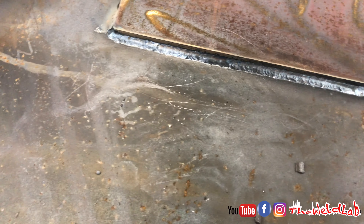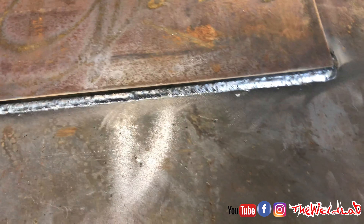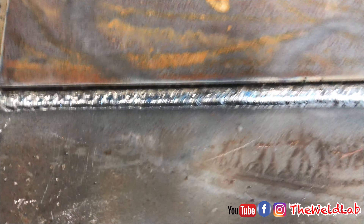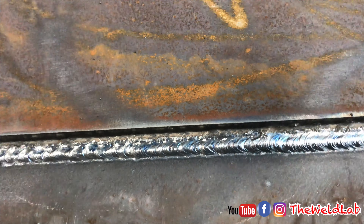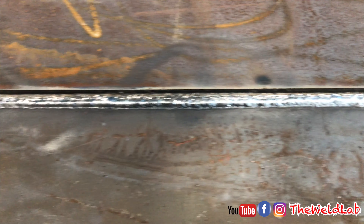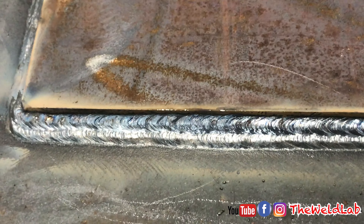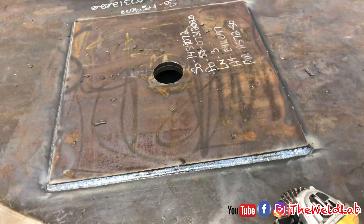I laid down the first pass, it looks pretty good. I'm not too sure if I want to throw a two-bead cap — I think that would do it since this is not really too critical. I decided to do the two-bead cap. That's one right there, it looks a little funny on camera but it looks better in person. Just finished the cap, I got my two-bead cap on here, which I think looks good.